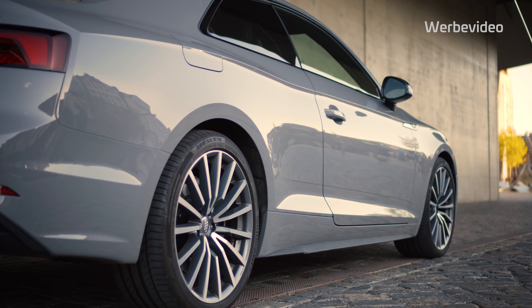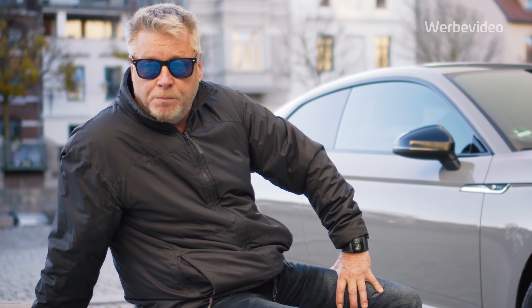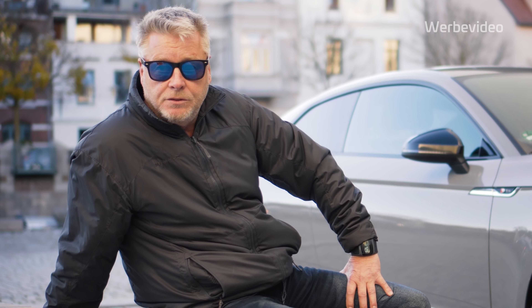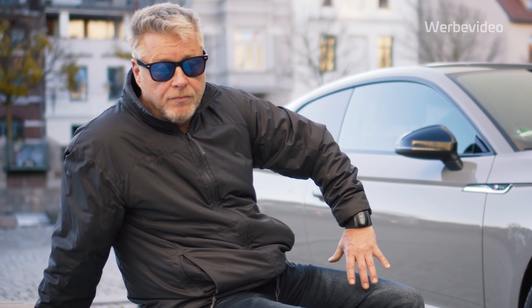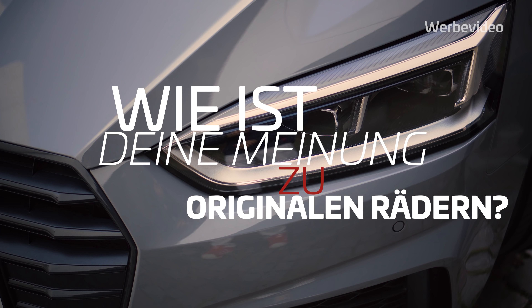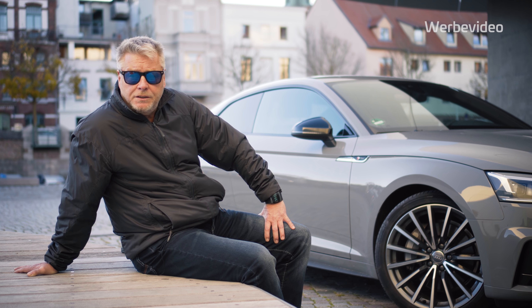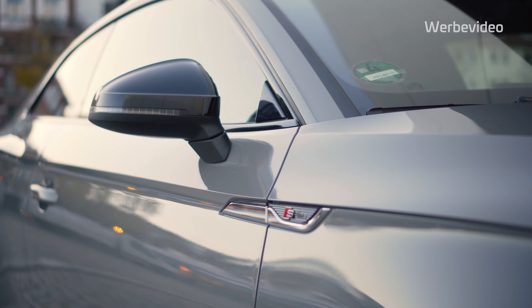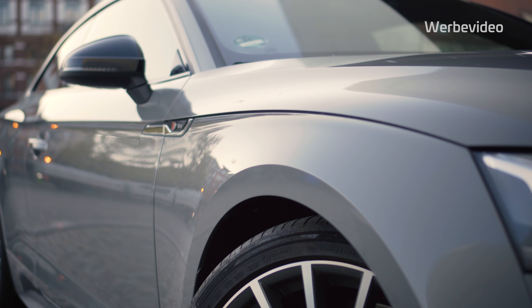Vor dem jetzigen A5 Quattro habe ich ein A5 Cabriolet gefahren, auch als Coupé. Wenn ich geahnt hätte, dass der Sommer so schön wird, hätte ich wahrscheinlich wieder ein Cabriolet genommen – aber ich bin damit nicht unzufrieden. Einen größeren Wagen, A6 oder A8, glaube ich nicht. Das wäre mir zu groß. Der A5 ist für mich das, was zu mir passt, und ich bin seit vielen Jahren zufrieden.